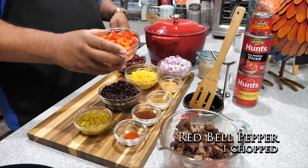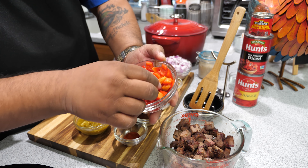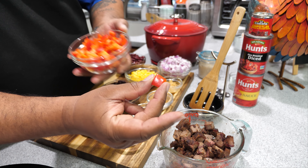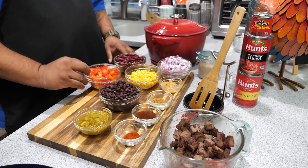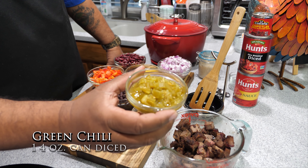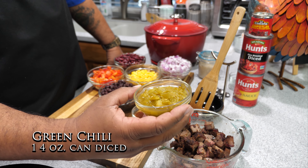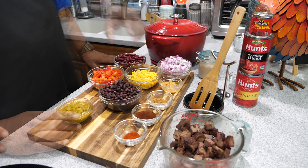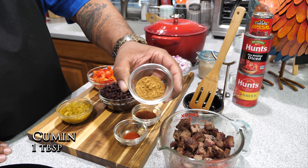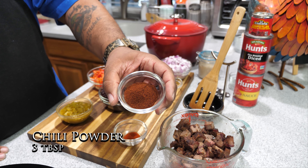Then I got a red bell pepper — just a rough chop, bigger chunks. Then we got green chilies — this was a four-ounce can. I didn't drain this at all, I just dumped it in. Here we got a tablespoon of cumin and three tablespoons of chili powder.